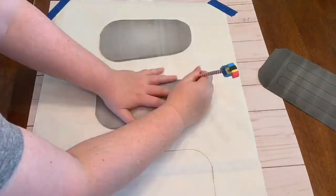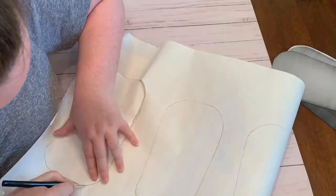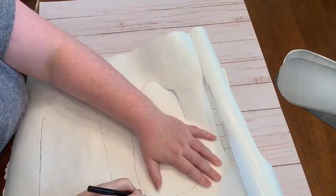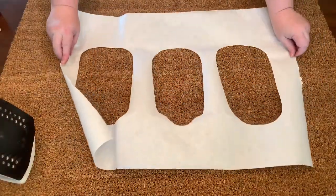Trace around all of your popsicles and then very carefully cut these out using your craft knife. Make sure you're using a pretty sharp craft knife and not leaving any little edges, because they will show up once you've started painting.